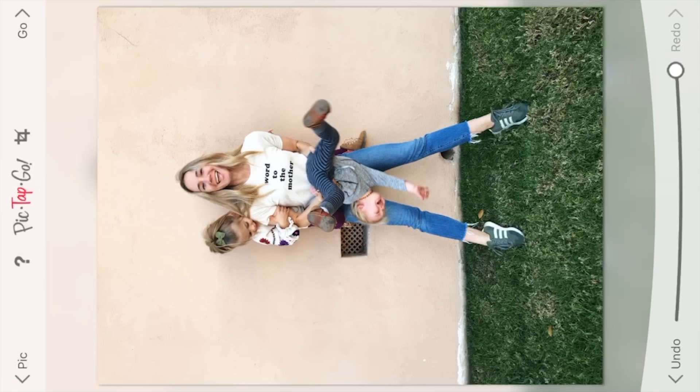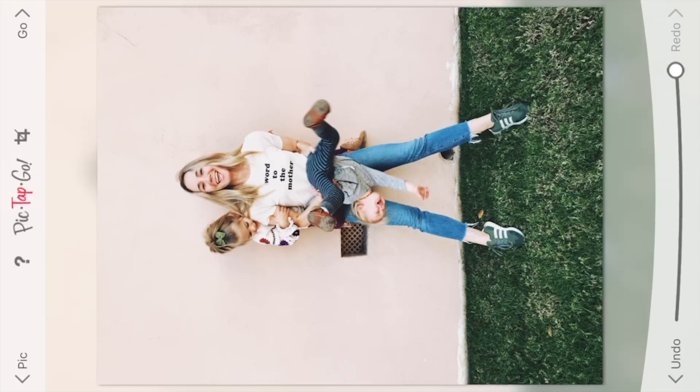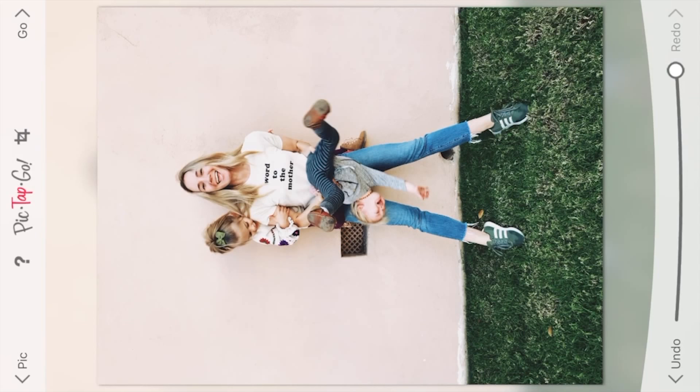Maybe not all the way — let's go about three-fourths and then add Awake. I like Awake. I think that when you're curating your feed, it's good to have a little bit of a signature touch. I like the way that this filter looks on my pictures just to keep them cohesive. Of course, you don't need to do this exactly. Find something that works for you — a filter that gives your picture a unique effect that you can consistently see through your feed. I find that to be helpful.